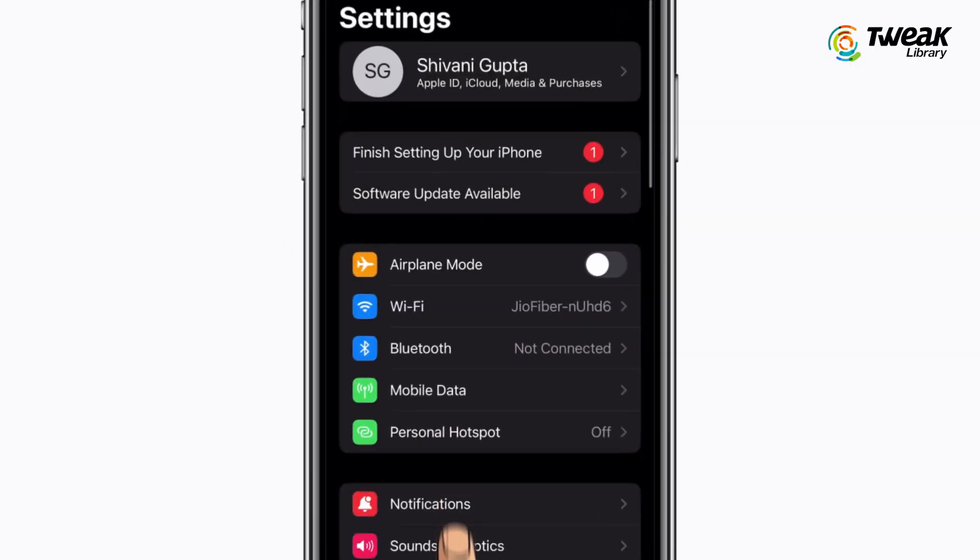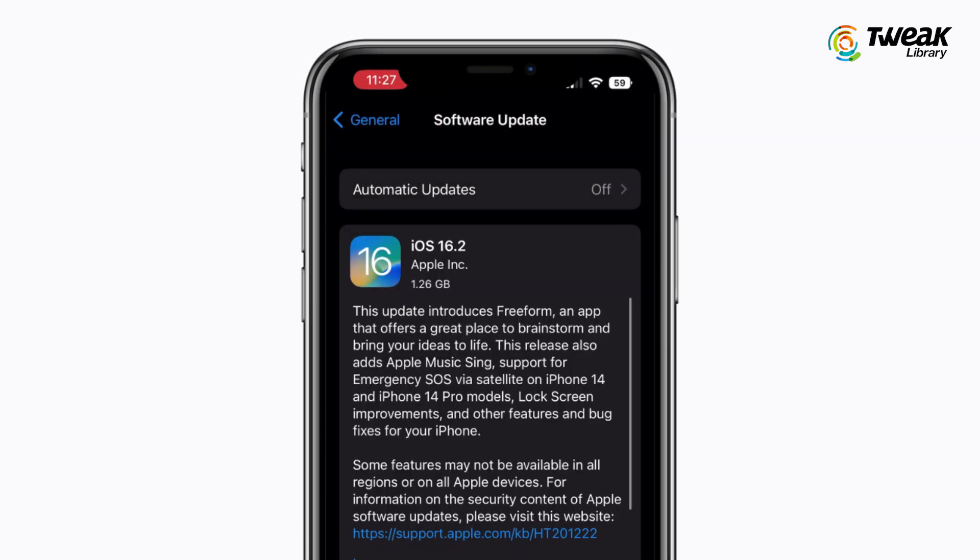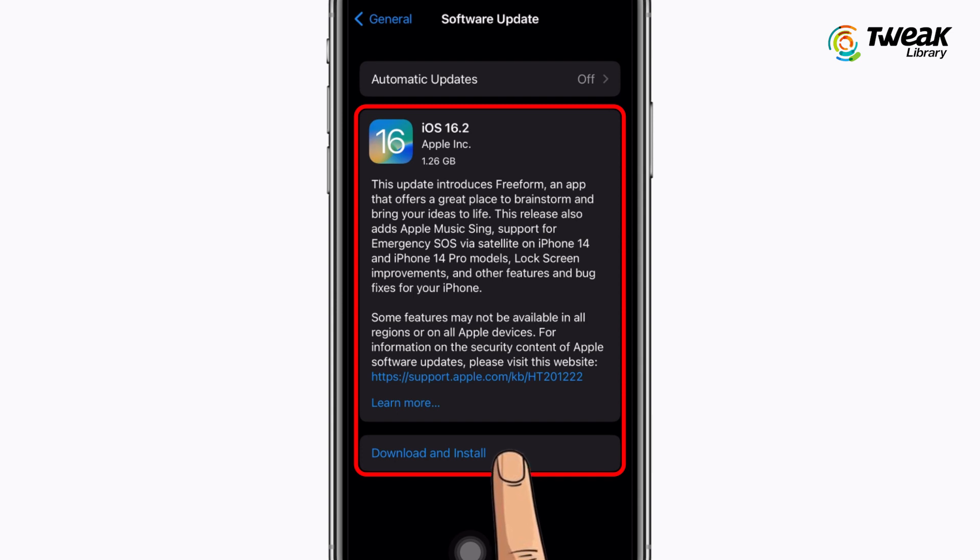For this, go to Settings, General, select Software Update and install the latest operating system if you haven't already.